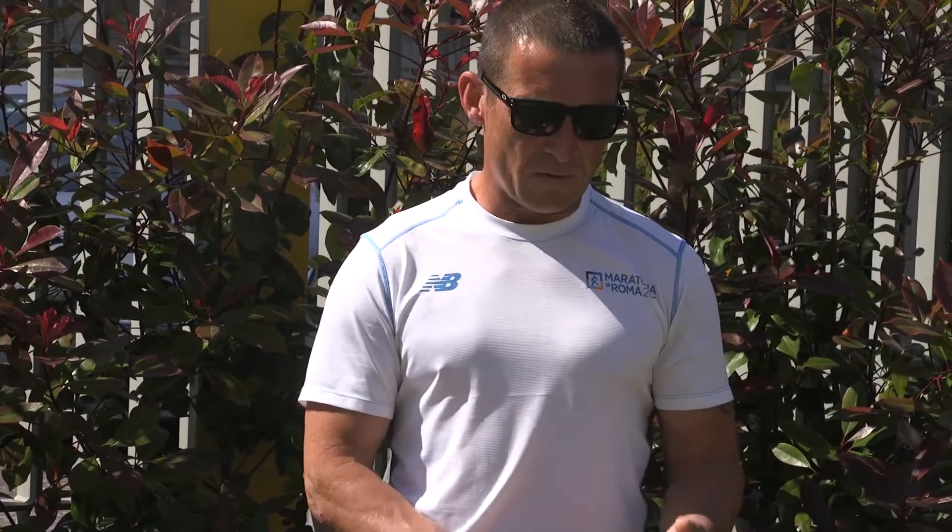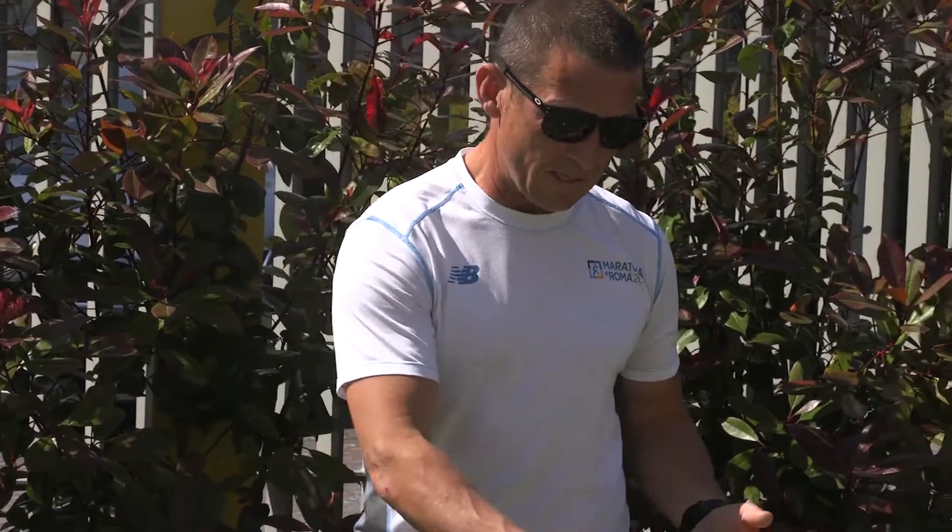Hi guys, hope you're all keeping well. This is Kids Fitness with Ken. We're going to go through another little workout for you. It's a real simple one, about 10-12 minutes long. We're going to do a little stretch first and then we're going to get into the workout. I'll do the stretch now and then I'll explain the four exercises that we're going to do as well.